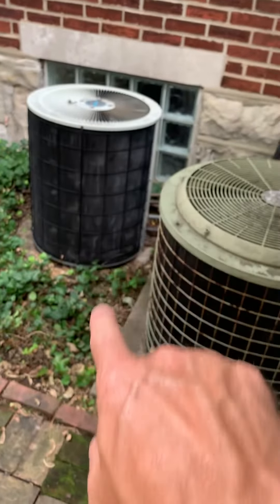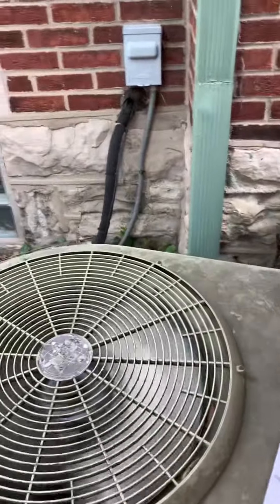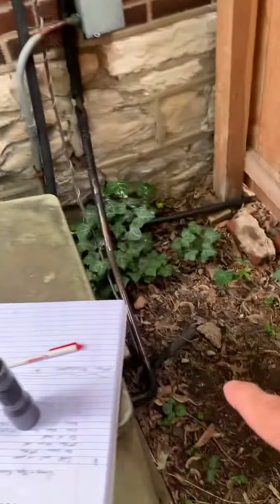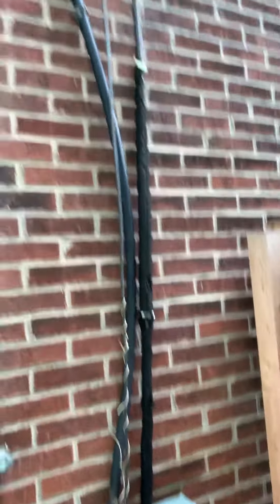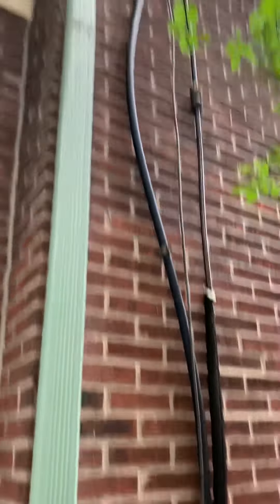We've got new disconnect boxes, new insulation, cutting flush. We have a 7A's in this line. You don't want to see anything other than UV-rated insulation all the way down.